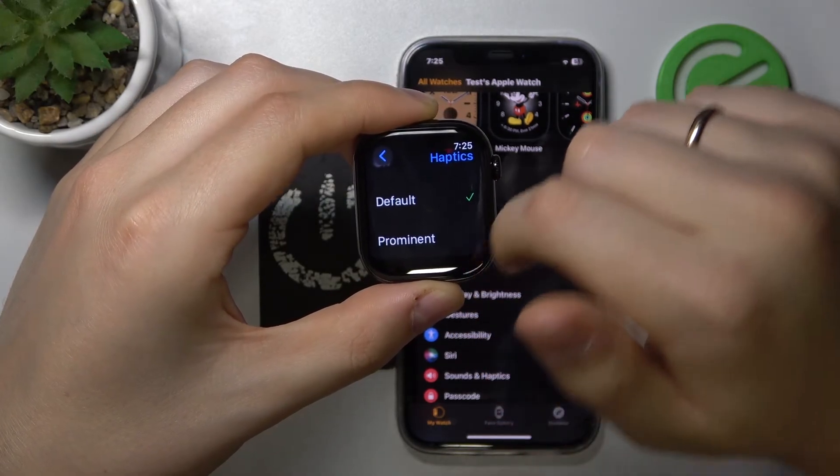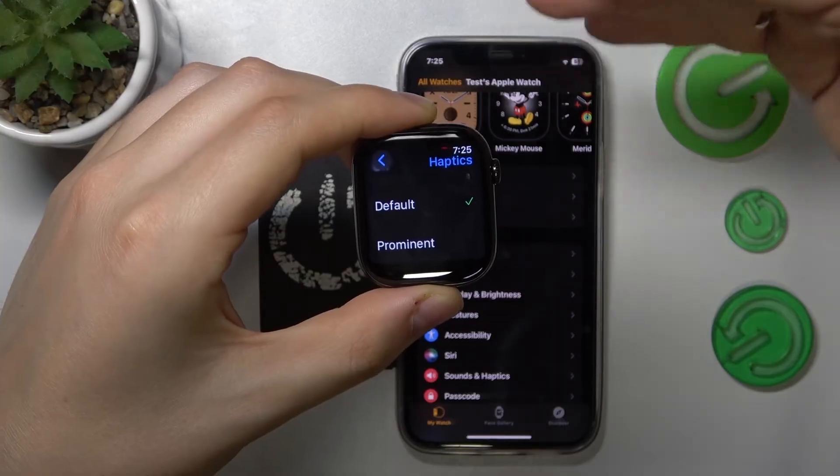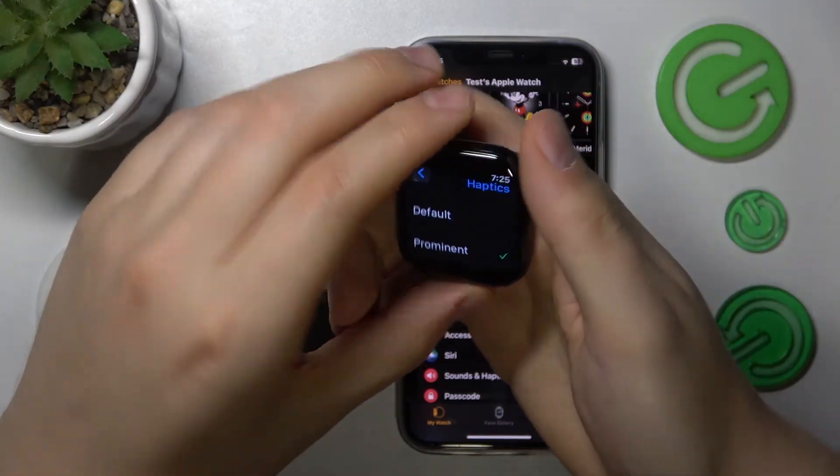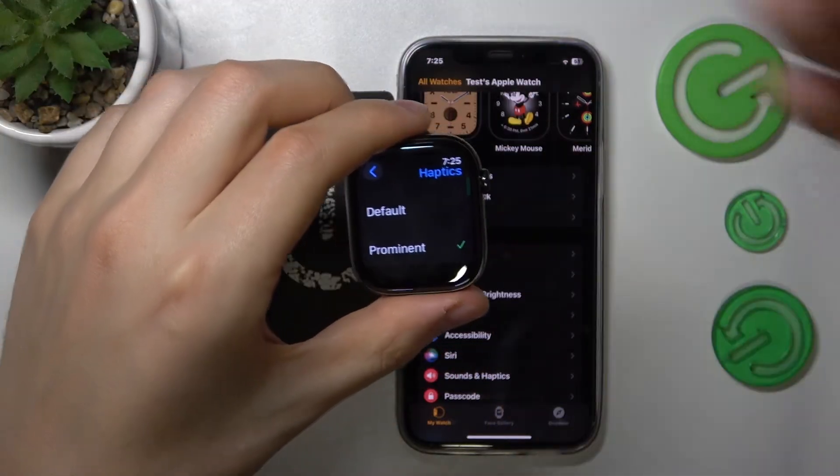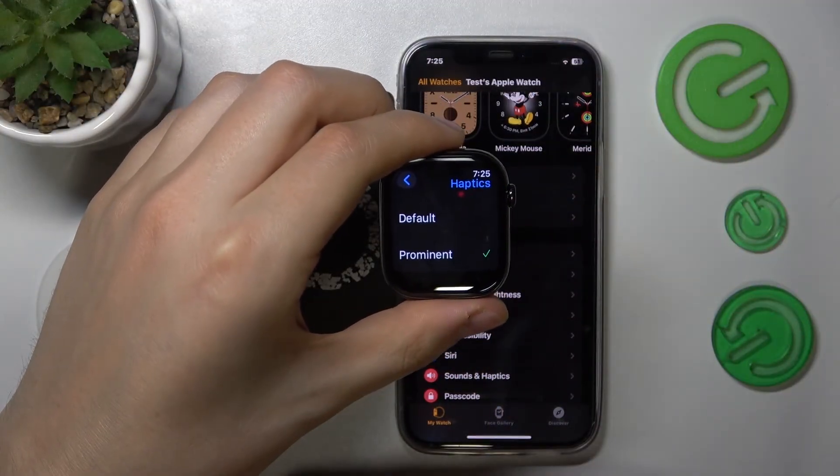You can select them to have default intensity or strength, or Prominent, which will make the vibration pretty stiff and strong — prominent, as it is named here.